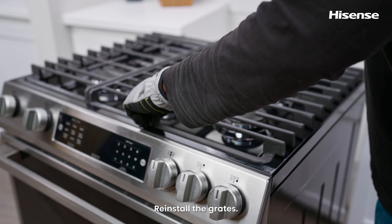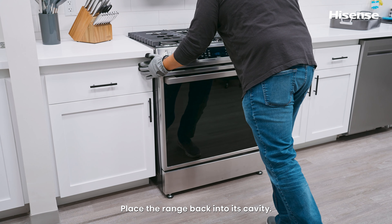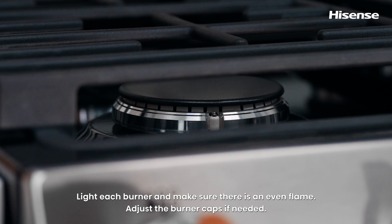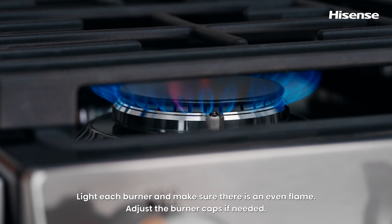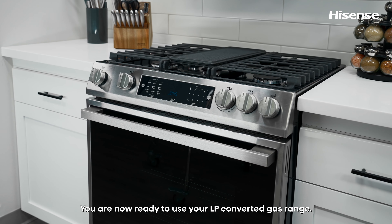Reinstall the grates and place the range back into its cavity. Level the range. Light each burner and make sure there is an even flame, adjusting the burner caps if needed. You are now ready to use your LP converted gas range.